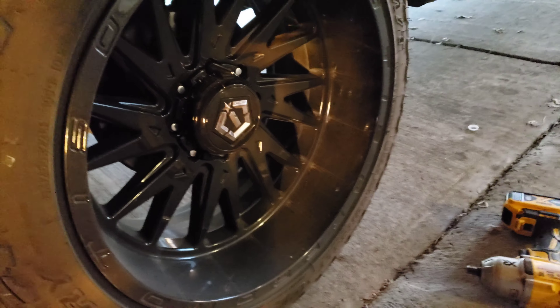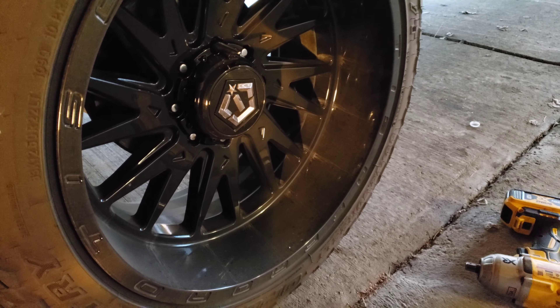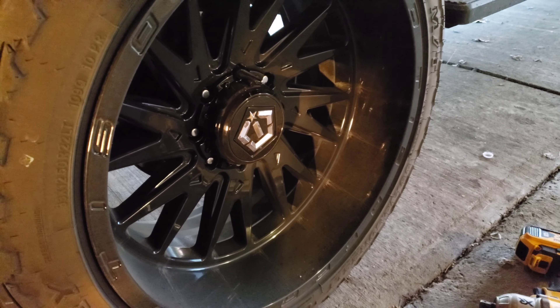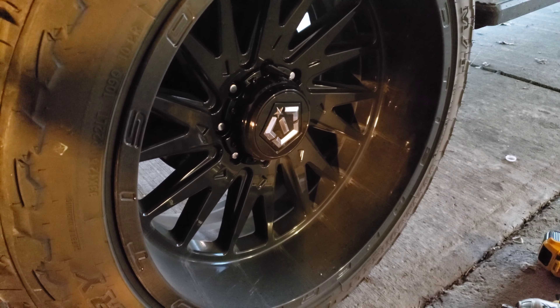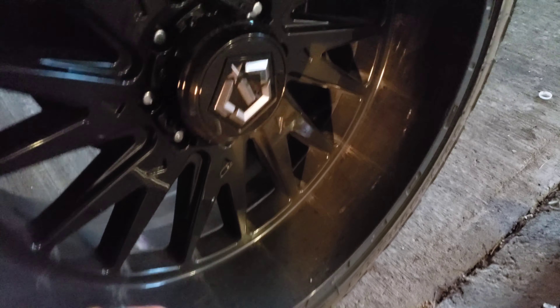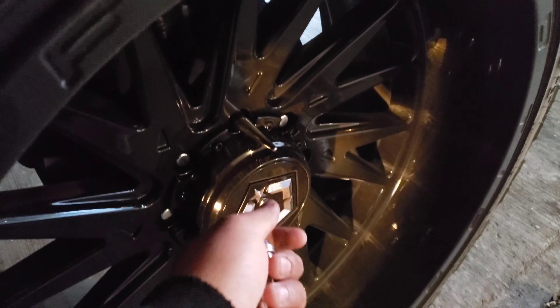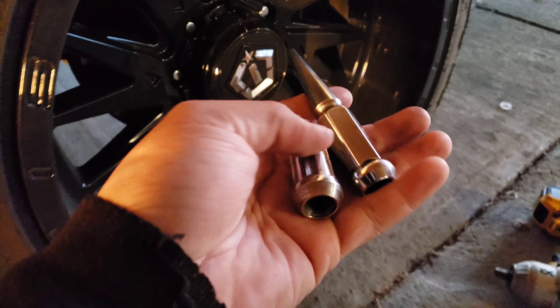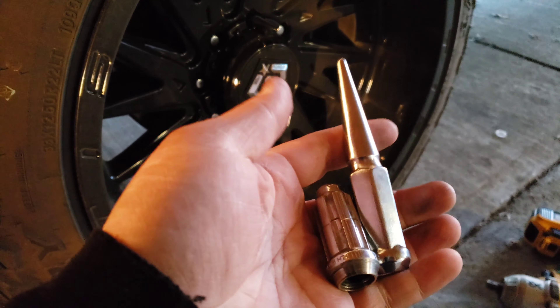We're back here to make another little surprise video — finally an accessory for my wheels. I've been waiting, kind of debating: does it seem like a douchey look or not? It looks kind of cool, kind of doesn't. I finally got some spiked lug nuts. Here's my stock one, and I've got one more to show you. Link below to grab a set for yourself.